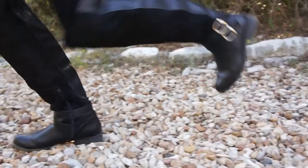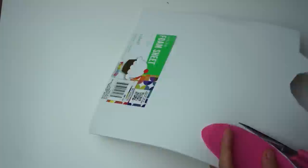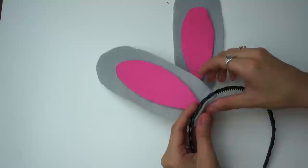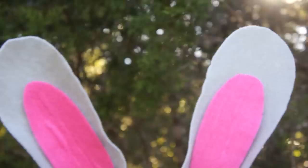Take some gray felt and cut little bunny ear shapes out. Then get some pink felt and cut the little pink part out of the bunny ear. To give the bunny ear some structure, take a foam piece, glue it to the pink part, then glue everything together. Once you have that, glue it to your headband and glue the little corners in so it folds like a bunny ear. Squish the sides to give it more bunny ear shape.